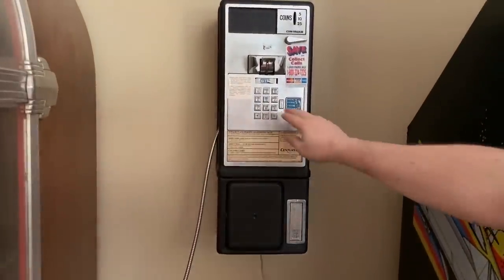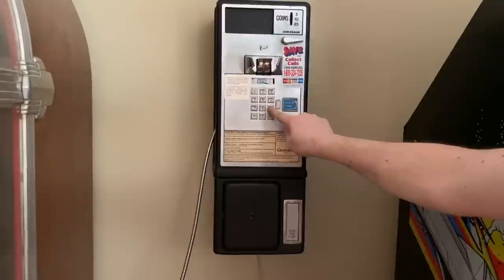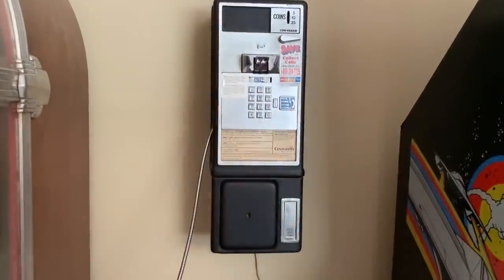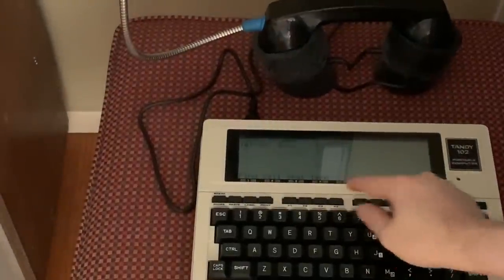Hang up. One, two, three, three, four, one, nine, one, six, nine, six, five, one, seven, zero, one. And then start the terminal.